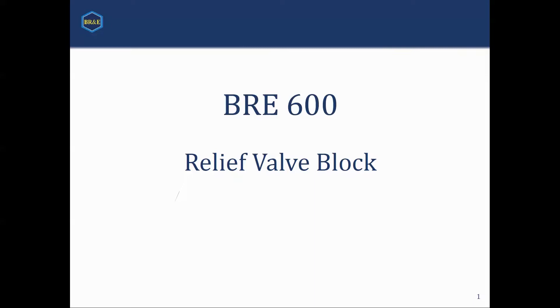Just to let you know what we will be discussing: we will be discussing the block, how it works, and some of the features of it. This course is specifically not designed to go into all the intricacies of relief valve sizing.